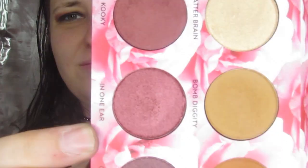Then it's into In One Ear. I decided I wanted to give it almost a halo effect and lay this gorgeous shimmer — my favorite color in the palette — right on top of Oddball in the middle of my lid. Although I did stray a little bit because that color is just so pretty I want to put it everywhere.